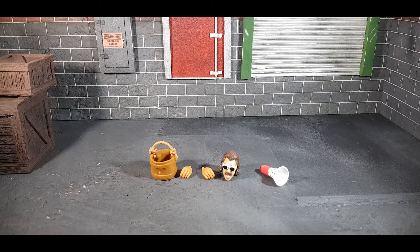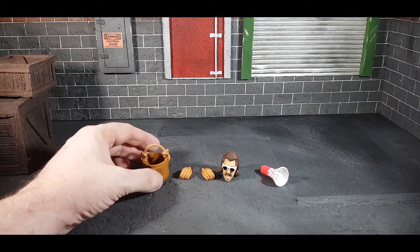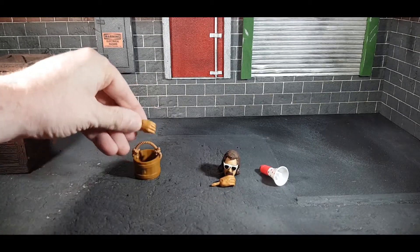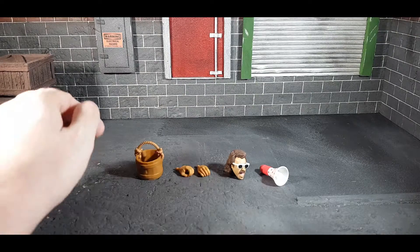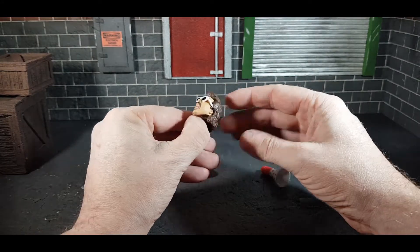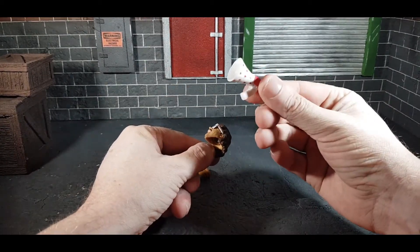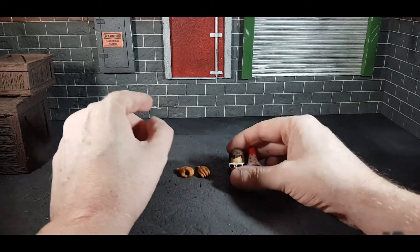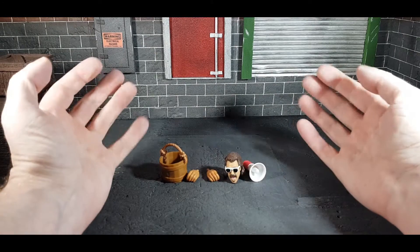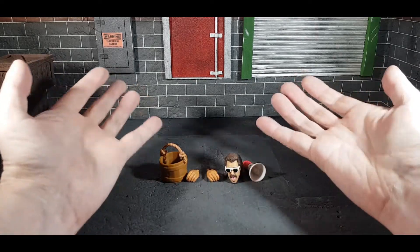Accessory-wise for Yokozuna, there isn't a whole lot. He does come with his bucket, which is usually filled with salt — he threw it in the face of Hulk Hogan, and did it with Bret Hart at WrestleMania as well. He comes with two different hands for grabbing. This being a pay-per-view series, it came with a build-a-figure part: Jimmy the Mouth of the South Hart's head and his megaphone. Even if you weren't collecting this wave, you'd probably still use those in dioramas. The first Yokozuna Elite came with his black and white gown, so I was a bit disappointed this one didn't — or maybe even a Japanese flag — but all in all, it does come with something.